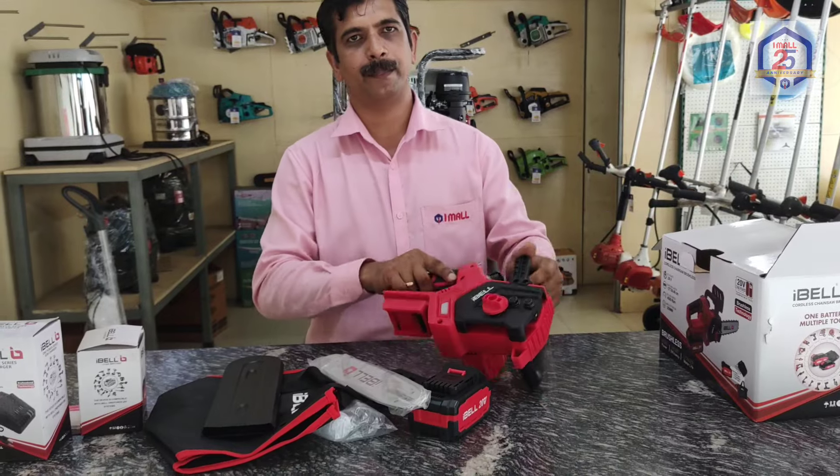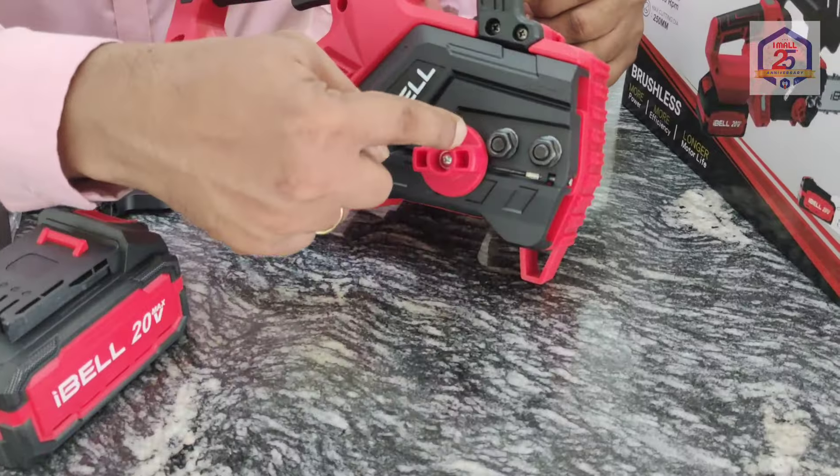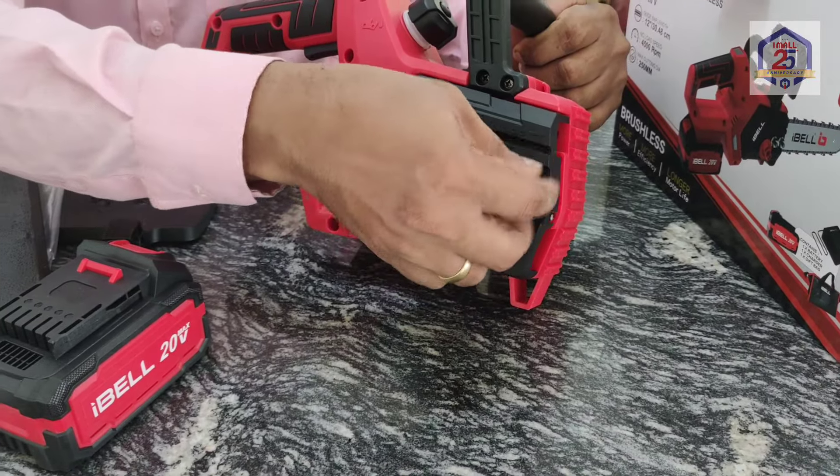Let's take a look at the machine. This is the total machine. We need to adjust the chain — the chain is tight. We have two screws and two nuts.